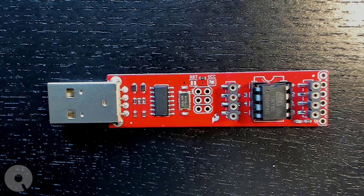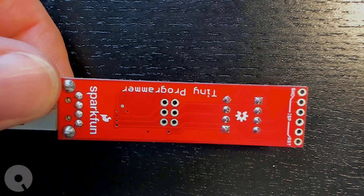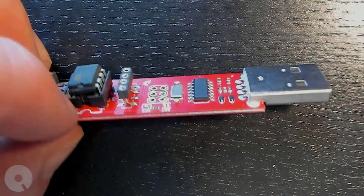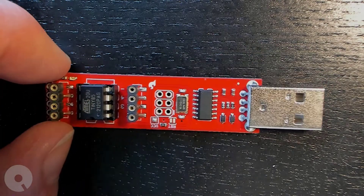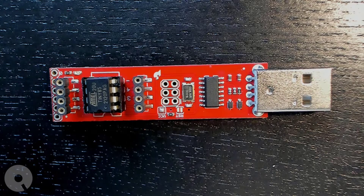As I've been leading you up to programming on the ATtiny85, one thing I should point out is that I typically use one of these SparkFun Tiny Programmers. I'll include a link to it in the description. But that doesn't mean you need to use one of these — you can just use an Arduino Uno, for instance.